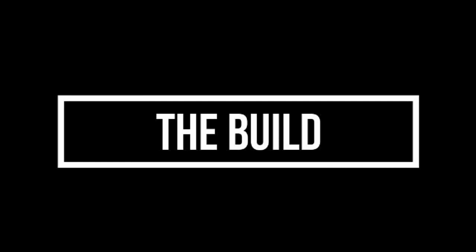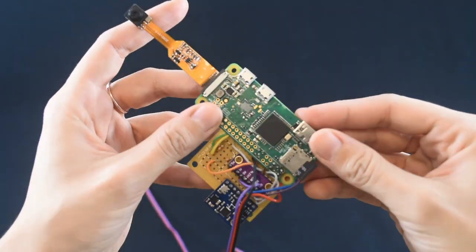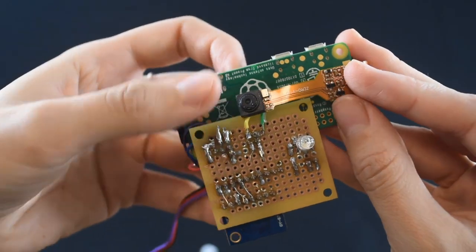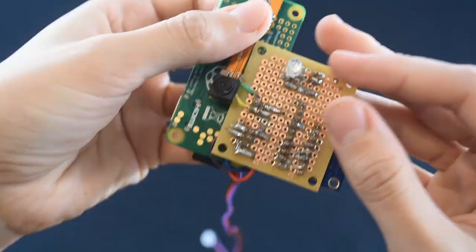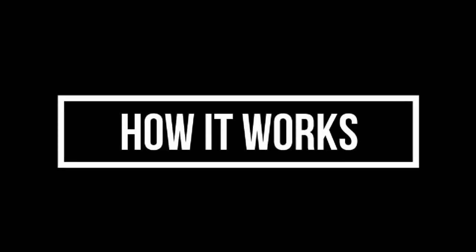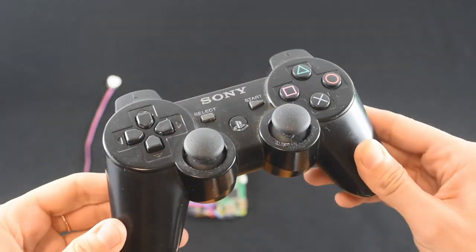It's a good idea to gather as much information about your deployment environment when developing an edge AI device. So we added a few environmental sensors, a camera to document the experiment and gather images so we can train a vision model. We also added an LED light as an indicator and a pulse sensor to monitor Sweet Pea's state.